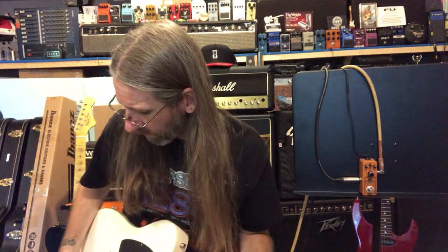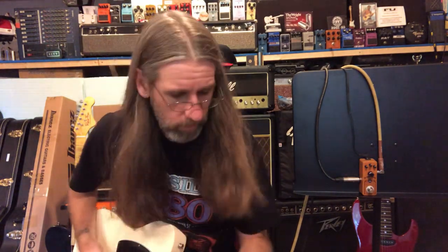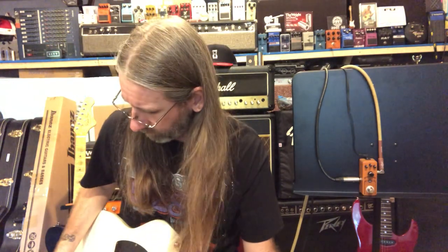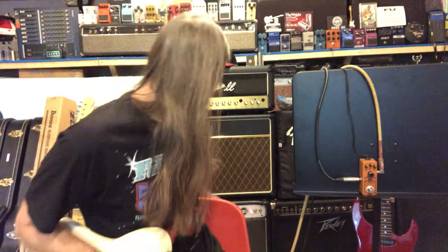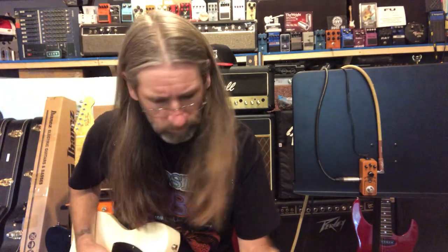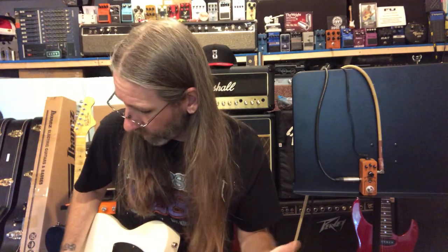I've got this in humbucker mode right now, clean tone on the bridge pickup. Single coil bridge as well. I am playing through my B52 AT112, 60 watts of goodness, with a little bit of reverb on there — because you've got to have reverb.